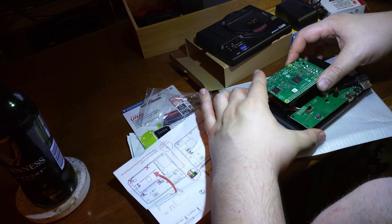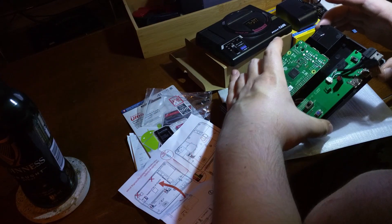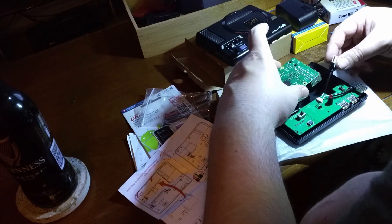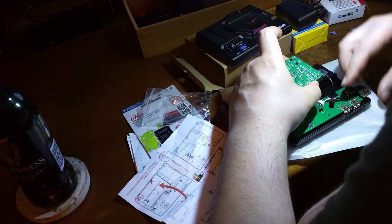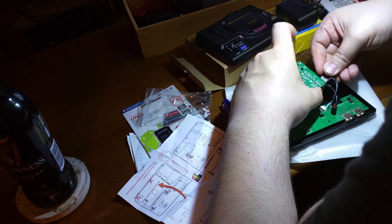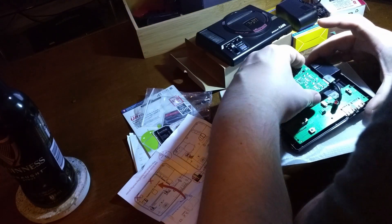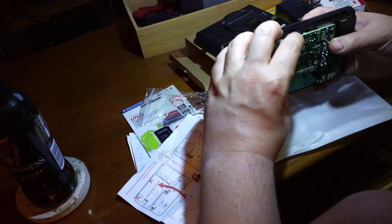There's a switch to enable or disable the safe shutdown. If it's disabled, the power switch literally just cuts the power — the same as unplugging it. But with that switch turned on, when you turn the power switch off, it actually tells the Raspberry Pi to shut down safely. It's like a software shutdown.